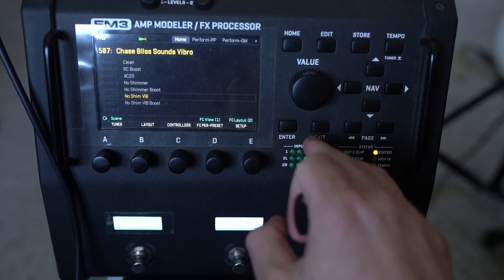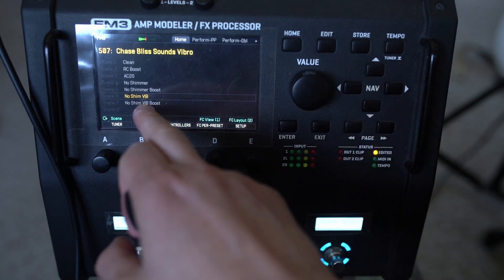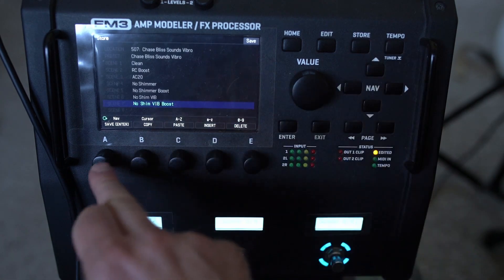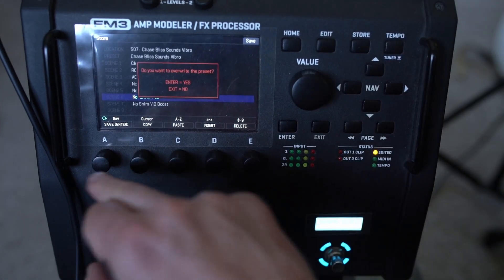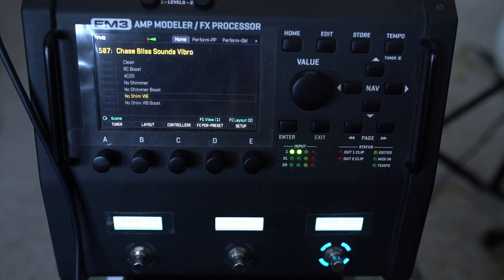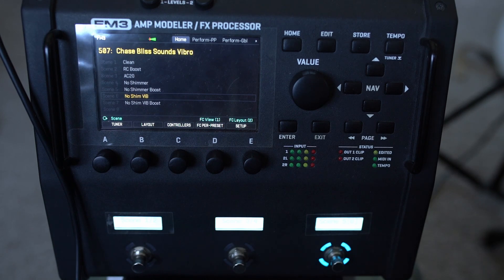Give that a try — I'll put it in the Buy Me a Coffee link folder if you want to try it. I'm using scene 6 for drive and scene 7 as well. Let me know what you think in the comments, and if you've got any specific video requests for the Fractal stuff, let me know. I can try and hack my way through a video. I'll catch you in another video soon — cheers!